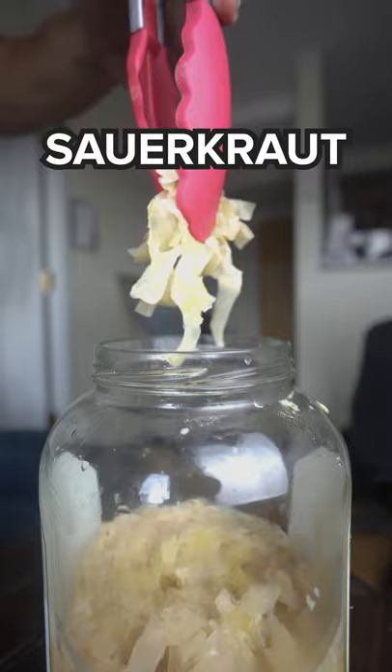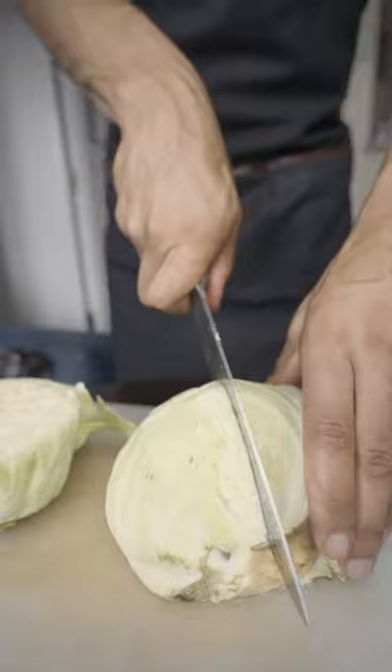Sauerkraut is the easiest one you can make at home. Make sure your hands are nice and clean, almost as if we're in the middle of a pandemic.